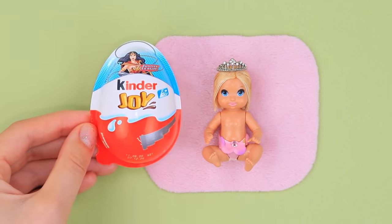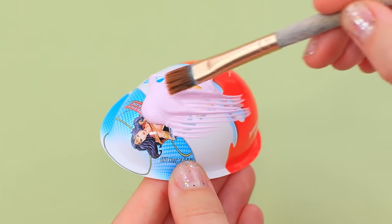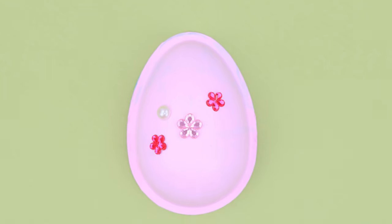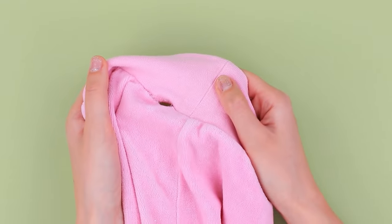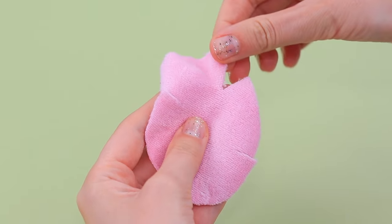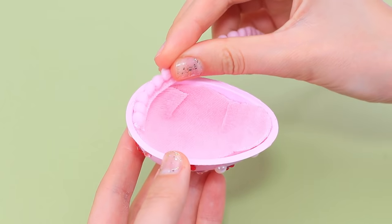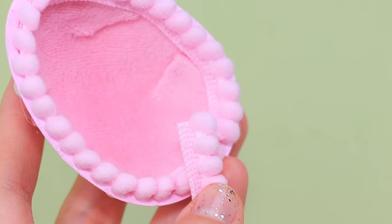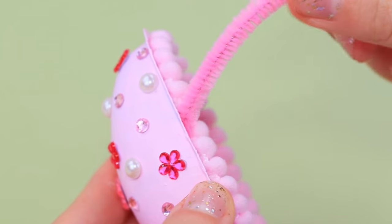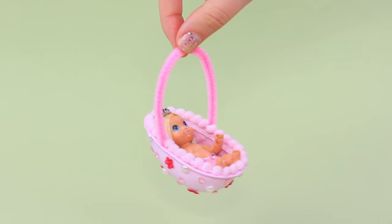Let's make a portable chair for the baby! Take half a Kinder Joy. Paint it pink. Decorate it with rhinestones and sparkly flowers. Now let's cut a diaper. Make cuts so there are no creases on the fabric. Glue it inside and decorate the sides with a pink pom-pom ribbon. Add a soft handle made out of a pipe cleaner. Now the chair is easy to move around!